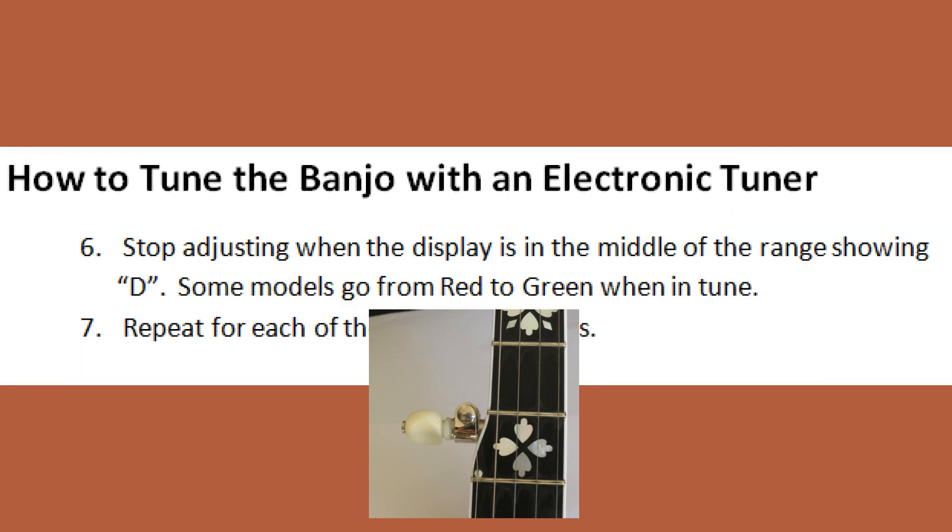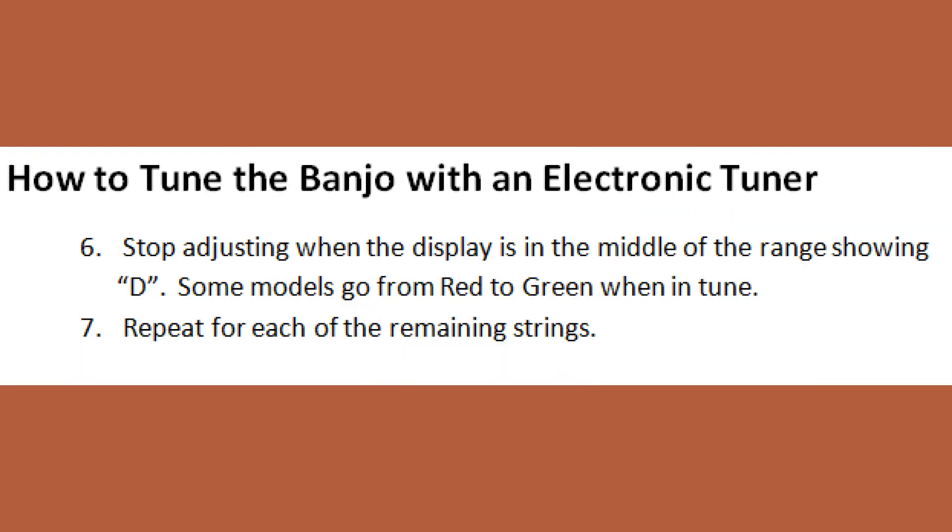And step number six, stop adjusting the string when the display shows the string you want and is in the middle of the range — in this case, D. Some models go from red to green when in tune. Repeat each of these steps for the remaining strings.